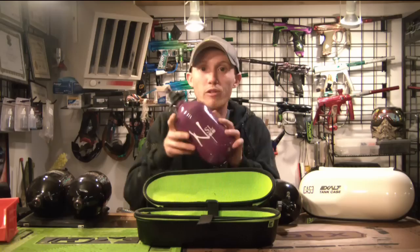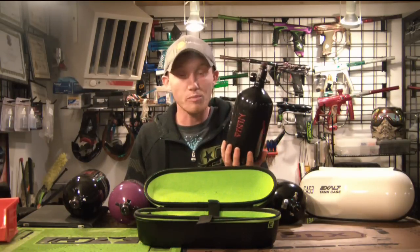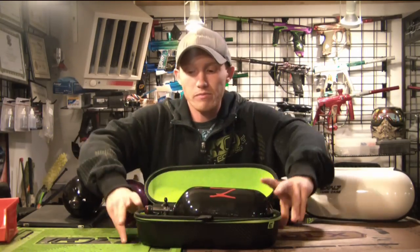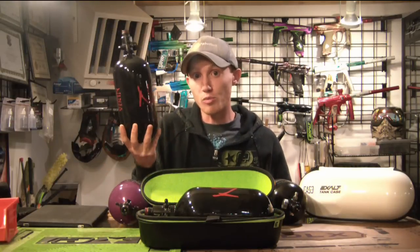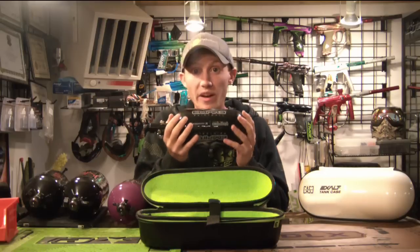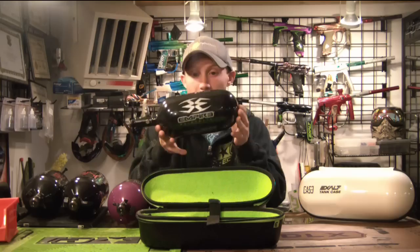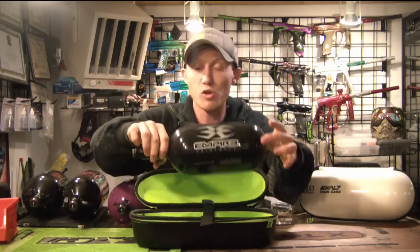Obviously if a standard 68 fits, a super light 68 from Empire or Ninja is obviously going to fit just fine. Let's bring up the size a little bit. Here's a Ninja 77 tank — if you're on the pro circuit or play a lot of tournament paintball, this might be your go-to tank just because of the air capacity. Does the 77 fit? Absolutely — a super light 77 definitely fits. Here's an interim size — the Empire super light 80, since they do 68 and 80 for their super lights rather than 77. Still fits, no problems. It's almost a perfect fit. Super light 80 definitely fits.